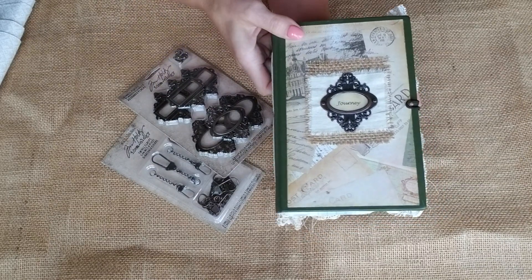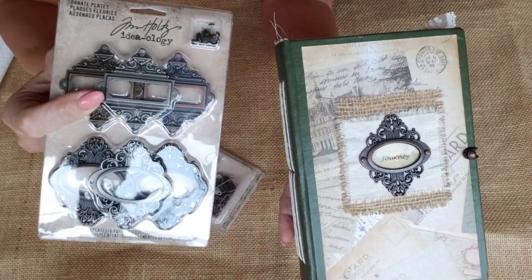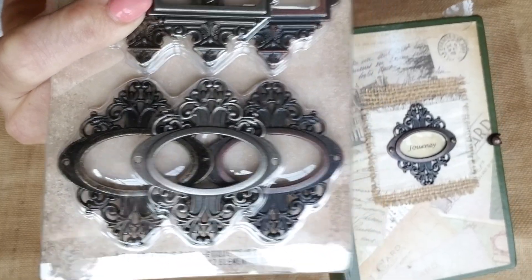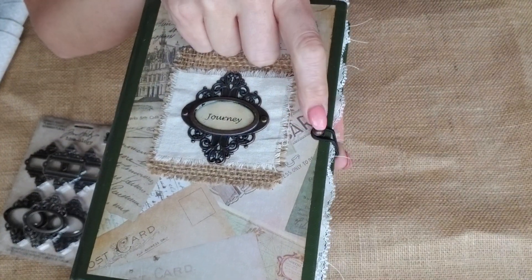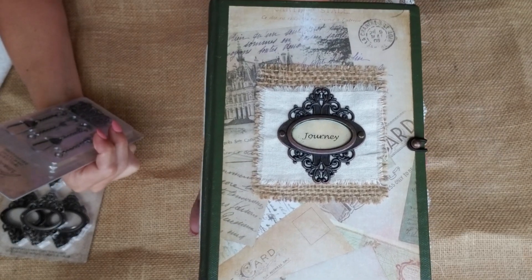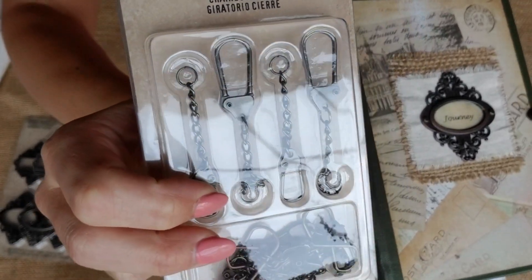Each kit will have a variety of things for the cover. You will be getting a Tim Holtz faceplate — I'm sorry for the glare from my window, but I'll get it up a little bit closer. Each kit will have one of those, either that style or that style. Each one will have the hitchhook fastener and the band. I also decided to add a Tim Holtz swivel clasp that I really liked, so I'm going to put one in each.